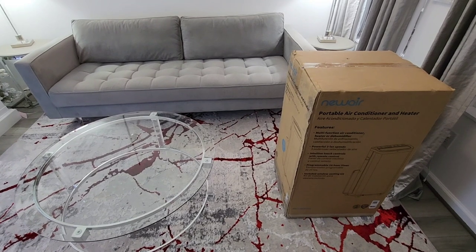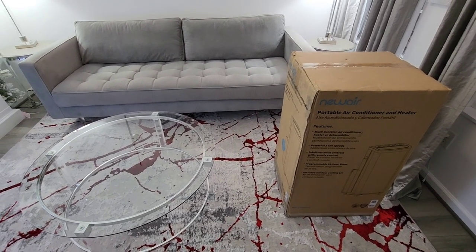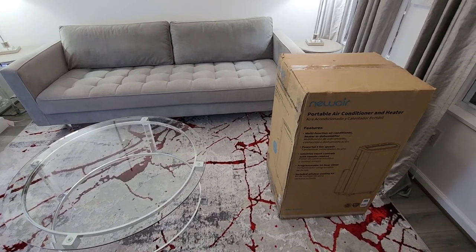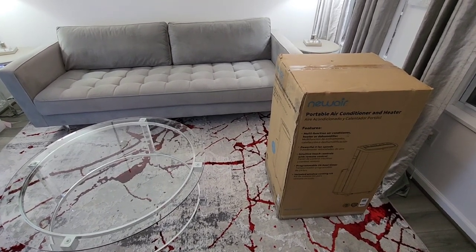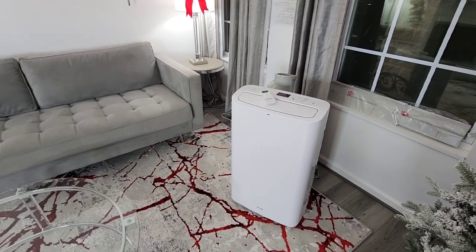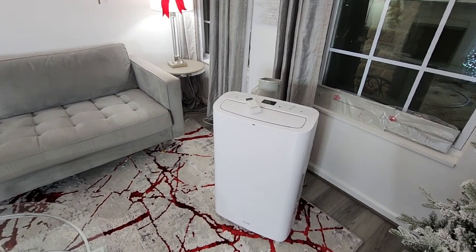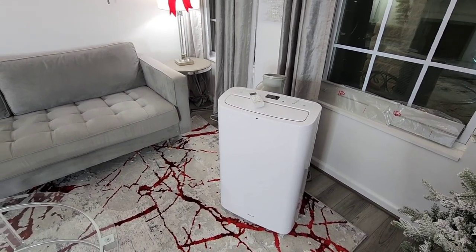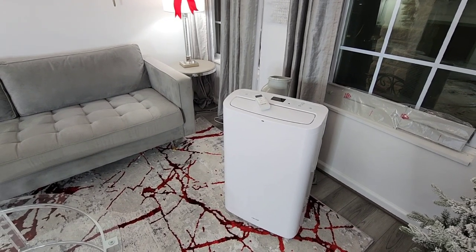Before I get started on the new holiday items I purchased for holiday prep, I want to share with you this new portable air conditioner and heater. Let me take it out of the box. This video is sponsored by New Air. I have the unit unboxed and first off I'm loving the sleek, clean design of the unit itself.